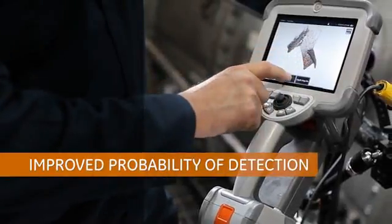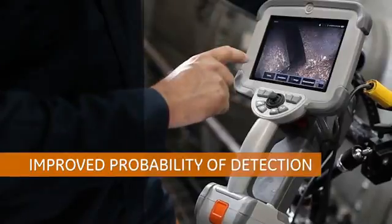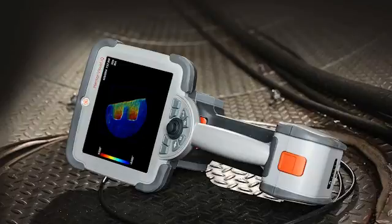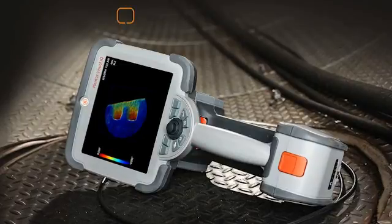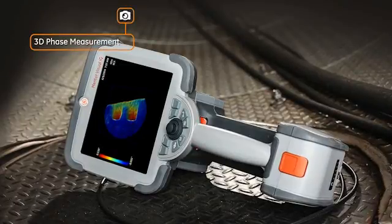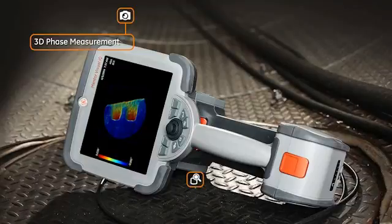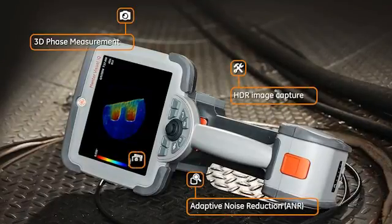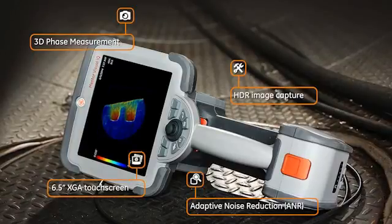Mentor VisualIQ improves probability of detection of indications such as corrosion, blockages, and cracking, and helps you make better decisions faster. With state-of-the-art 3D phase measurement and exceptional image quality, as well as adaptive noise reduction, HDR image capture, and a 6.5-inch XGA touchscreen.